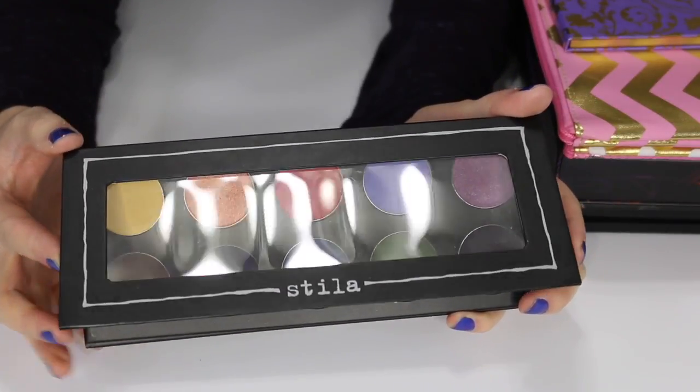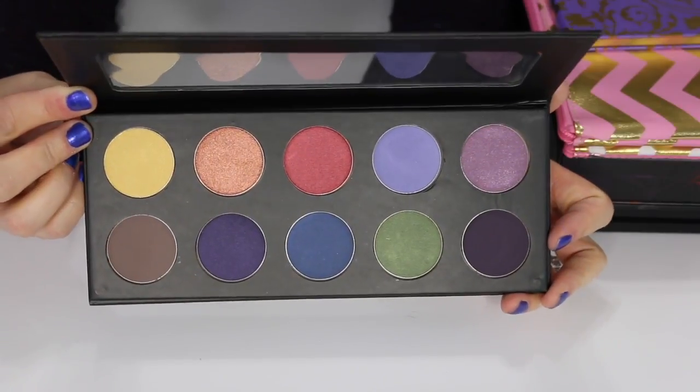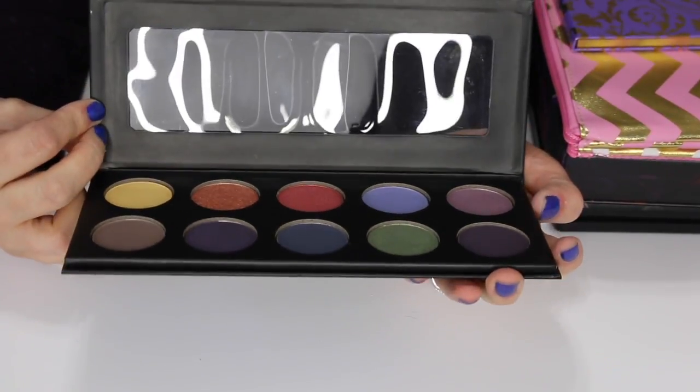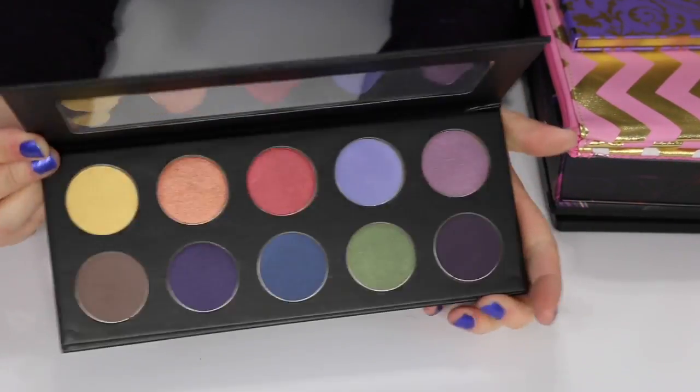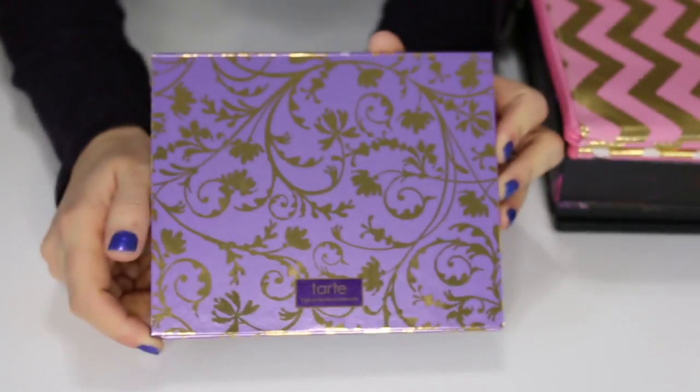This is a Stila palette — the 10-pan eyeshadow palette. I think it was limited edition. These are all the shades in here. I just never use this and don't plan on using it, so I'm going to sell this one.